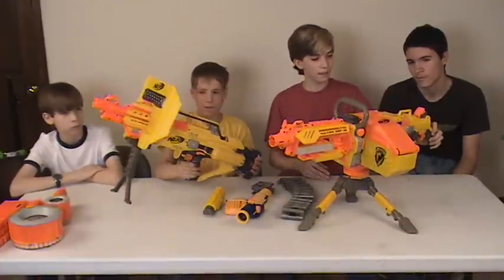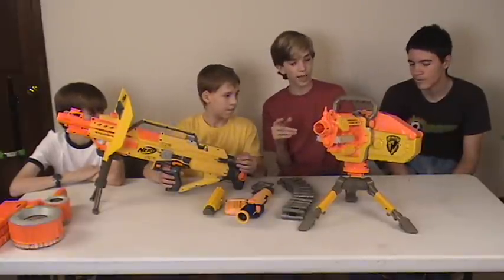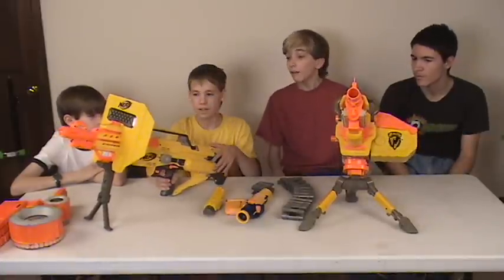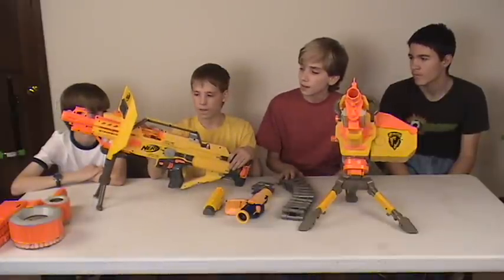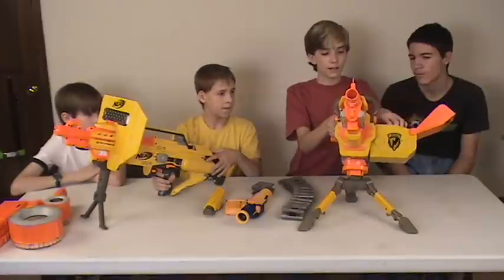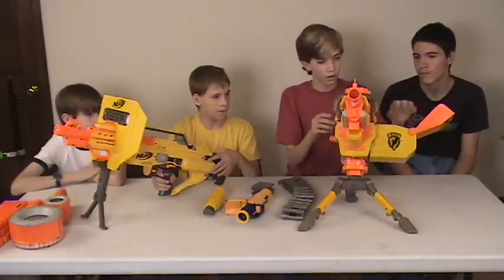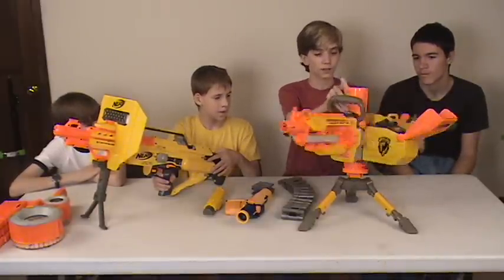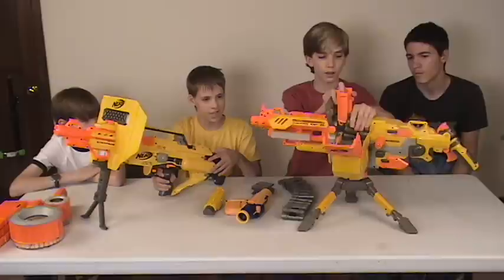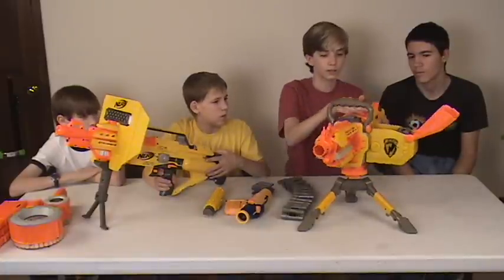On triggers: the EBF-25 has maybe an inch of pull, the Stampede about half an inch — I like that trigger a lot better. The Stampede has a de-jamming area that can be opened at any time and the clip can also be removed at any time. The EBF-25 you need to make sure to push the clip back in, which is a pain. You can just take jammed darts out of the hole and set up again, but since this thing jams so much I keep the de-jam cover open.